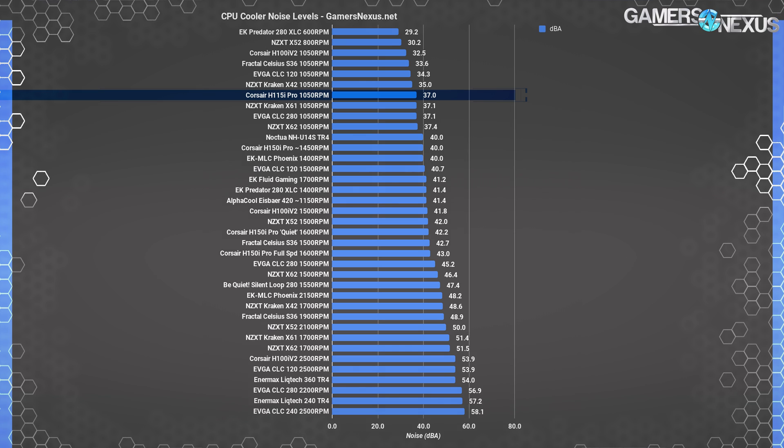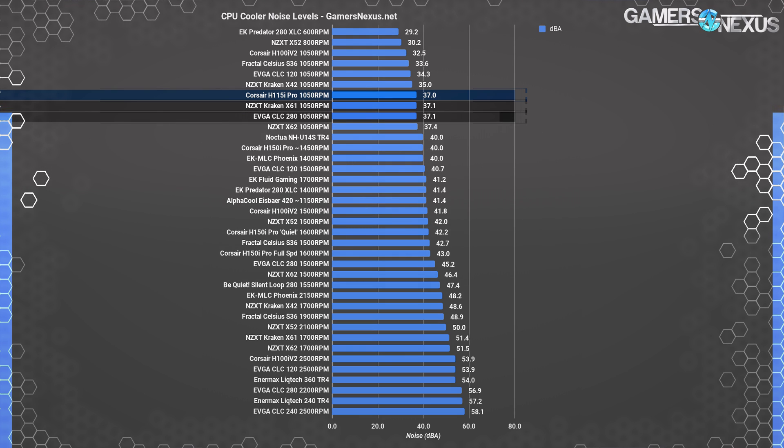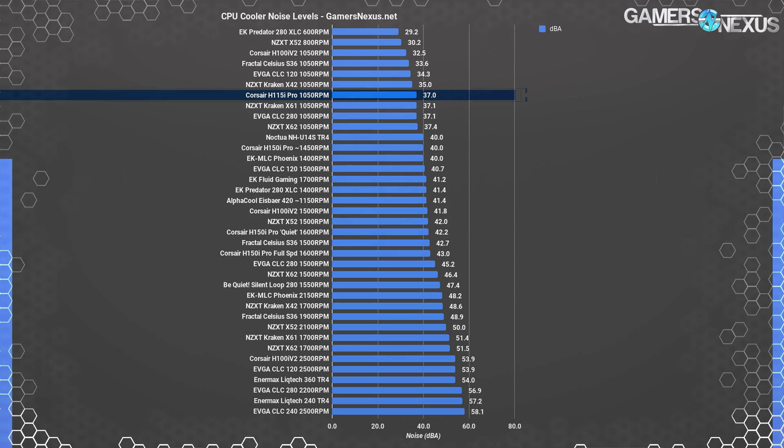Moving on to noise testing — the Corsair H115i Pro again looked at silence. The out-of-the-box acoustics operating at 100% fan speeds land the H115i Pro at 37 dBA for total system noise. This puts it within margin of error of the X61 at 1050 RPM and the CLC 280 at 1050 RPM. The difference is that, unlike EVGA and NZXT, Corsair is already at its maximum fan speed. The included fans spin at lower RPM, and Corsair does excellently here for limiting noise output, managing a competitive noise and thermal level with other 280mm closed-loop coolers at similar noise levels.